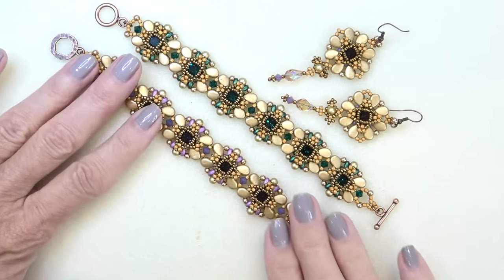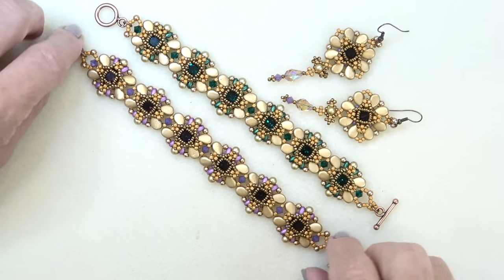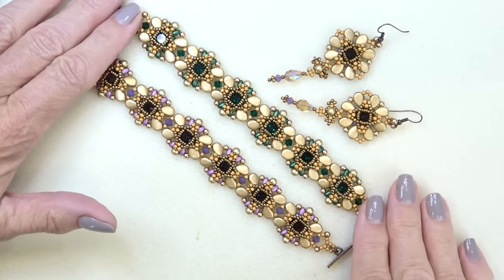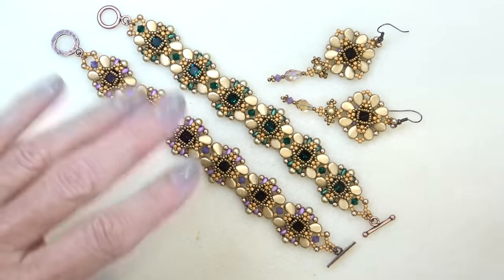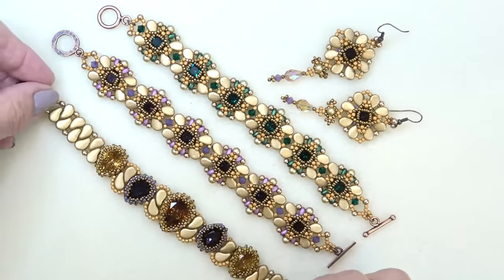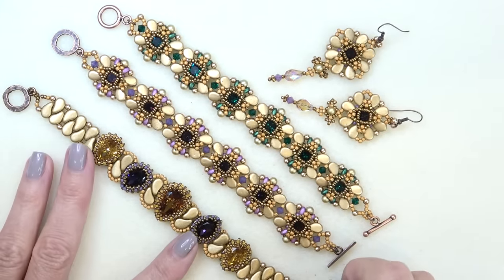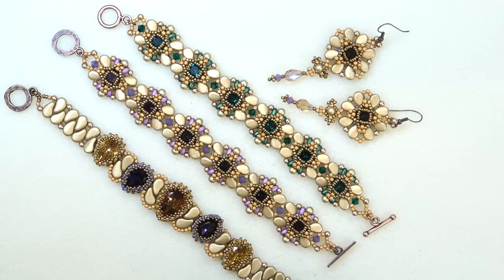We're back and done — look how pretty they look! I love the soft fall colors in this one, and this one is more intense but so pretty for the holidays. Here are the earrings and the other bracelet we made. We've got three different projects you can make using the beads from the collection or from your stash, with more to come. Thank you so much for being here, and I'll see you next time. Bye bye!